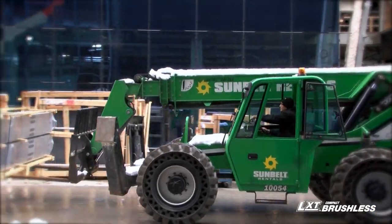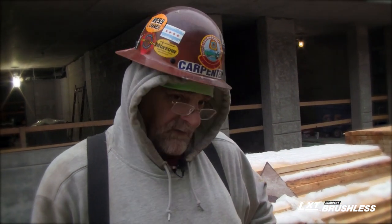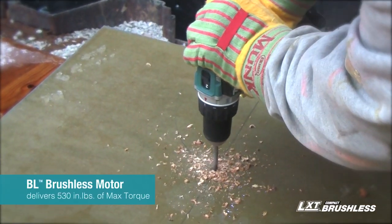I've been a carpenter for 33 years now. You can see we had five inches of snow last night, and we had plenty of power to go through all five 2x4s at one time.